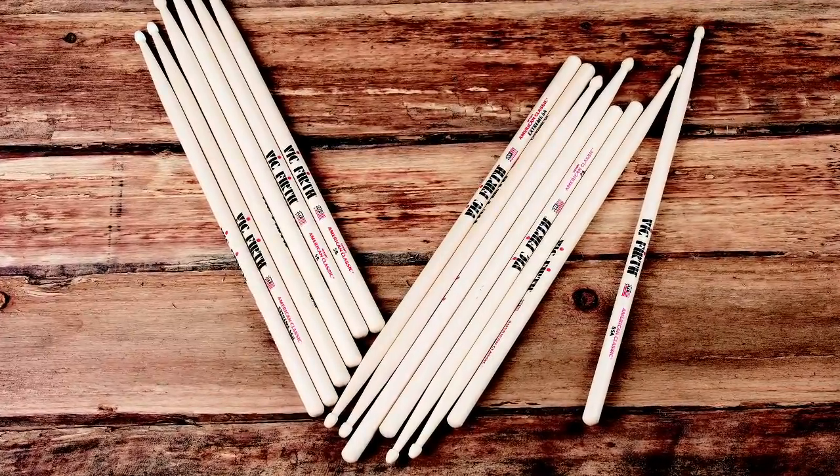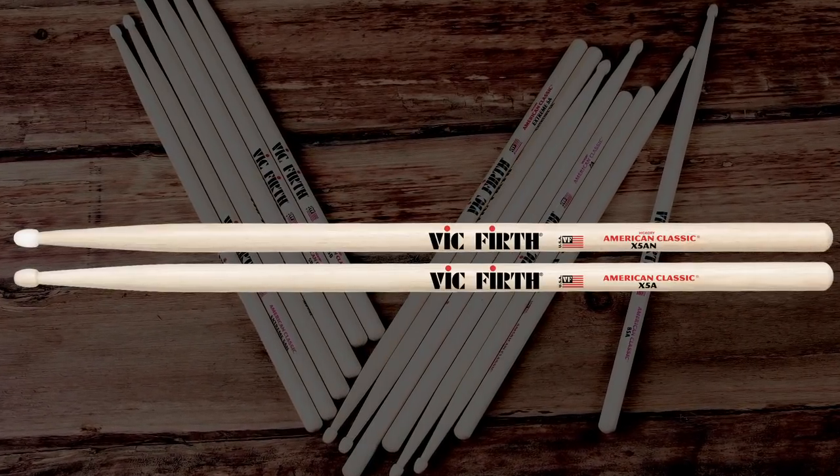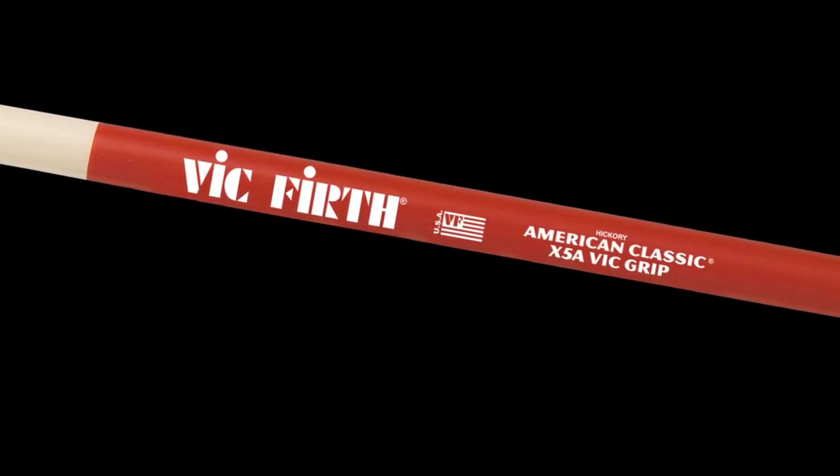The first two models in the series were the 5A and 5B — very logical choices, two of the world's absolute most popular sticks. Both the Xtreme 5A and the Xtreme 5B are available in wood tip, nylon tip, and in our very special Vic Grip, an anti-slip drumstick coating made from an eco-friendly water-based urethane.